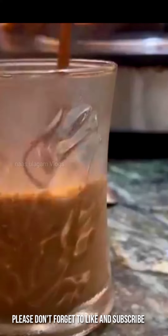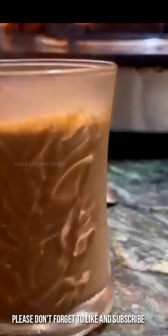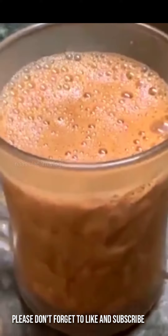Chocolate Coffee and Hot Chocolate. Very easy and simple.